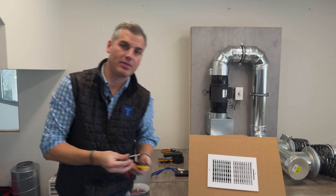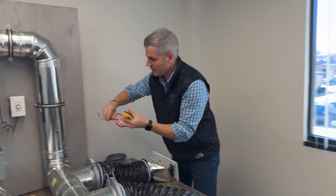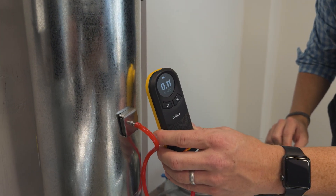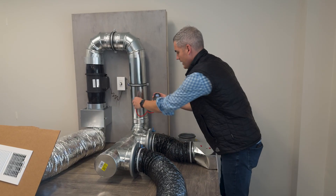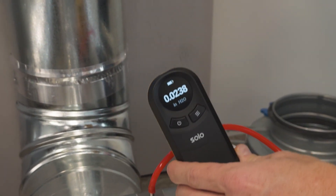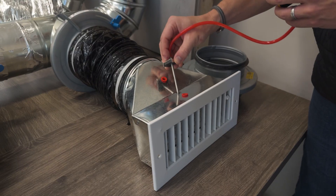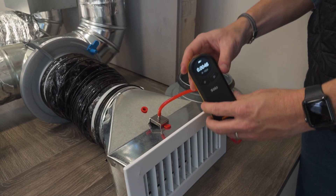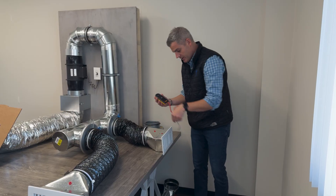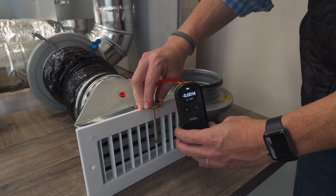I can map the pressure along the supply ducting. Measuring here, pointing the probe in the airstream, I get around 0.1. Further along I can see it's very low — 0.03. Out to the boot it's close to zero, at 0.006. And at the register it's 0.001, so very, very low.